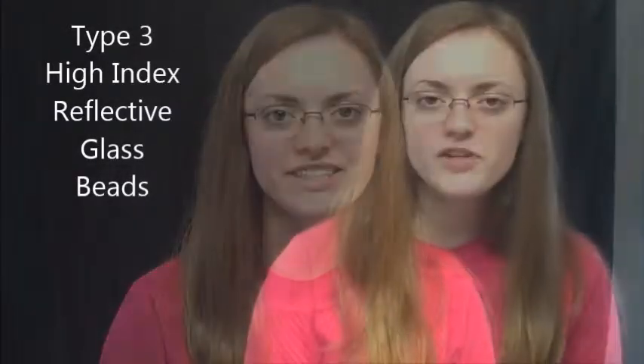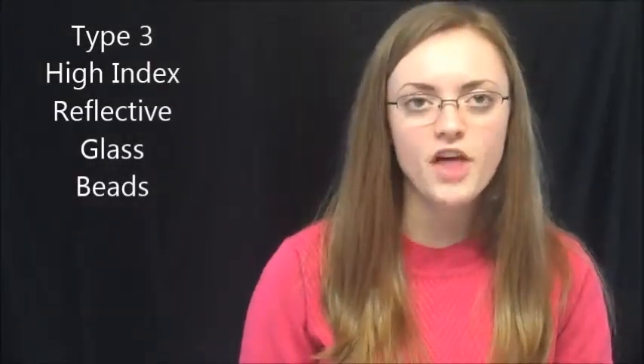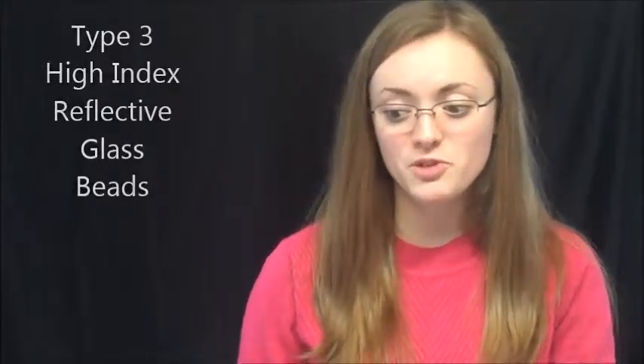I want to talk to you today briefly about our type 3 high index reflective glass beads. The difference between our high index beads and the others is much like the difference between a good drinking glass and fine crystal.